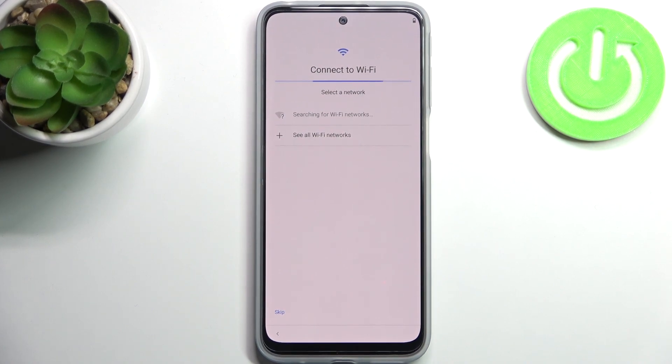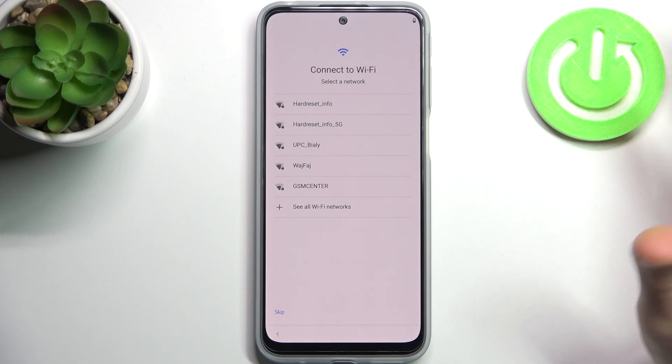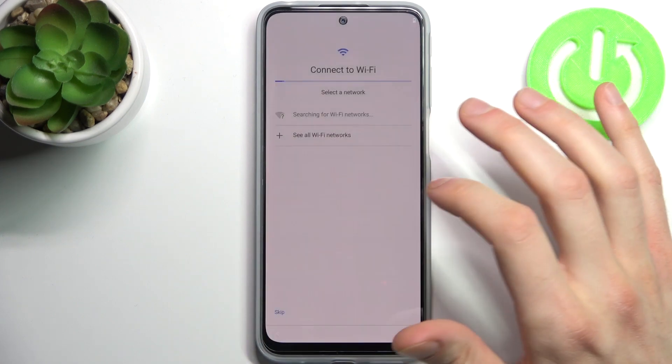And you can connect to the Wi-Fi, but if there's any open Wi-Fi network around you, you can just skip this tab for now and do this later.